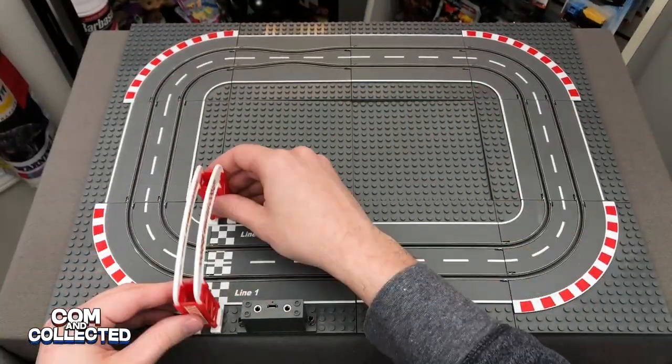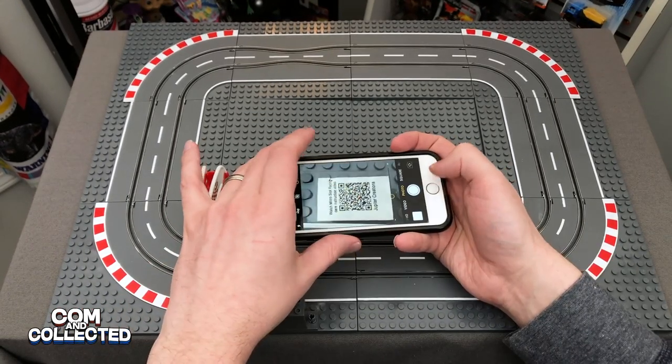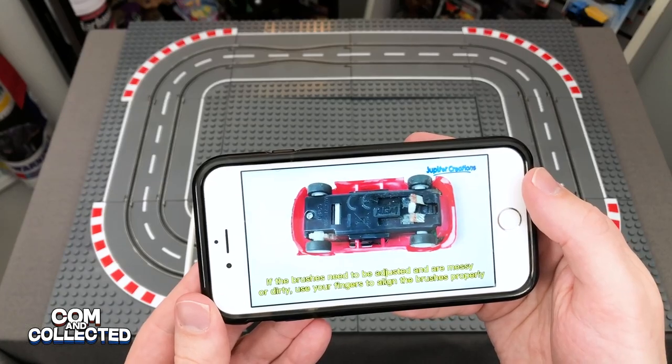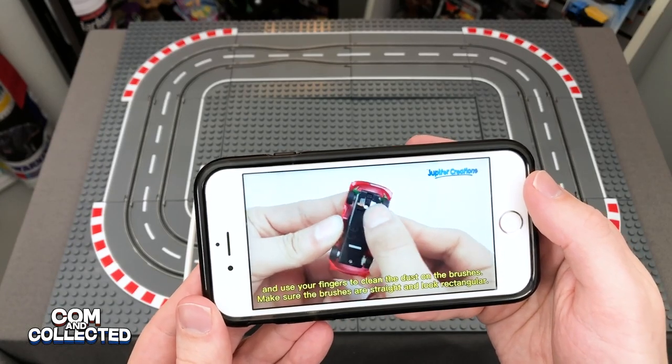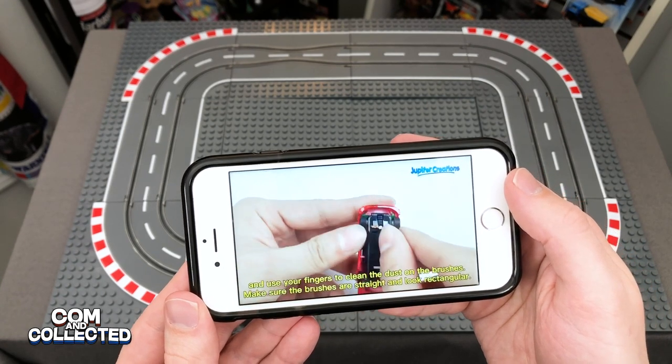The track piece with the controller connectors has a QR code sticker on it — it's also in the instruction manual — and that'll take you to a video that shows you about caring for the contacts under the cars. It's really the only part that feels fragile to me; you'd have to teach your kids to be gentle with the connections.